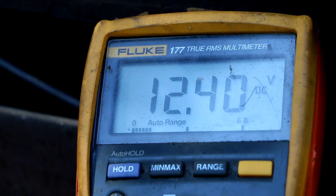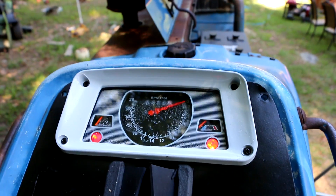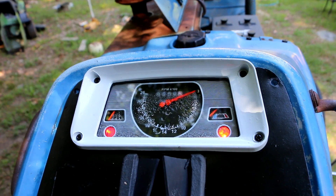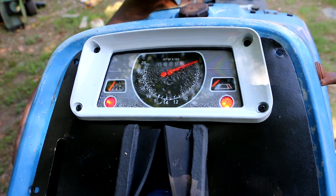The voltage isn't going up anywhere near as high as I'd expect for charging. I'm used to alternators that kick out around 14.4 volts or so, but the voltage is definitely going up. It could be that the battery is charged enough that it's not drawing enough current to cause the regulator to tell the generator to wake up more. But the dash light is going out now. Both indicator lights — oil pressure and generator — go out once the tractor starts, which is what's normally supposed to happen.